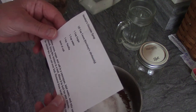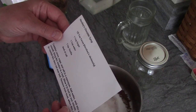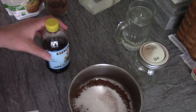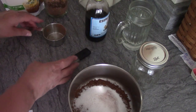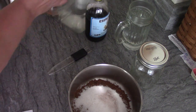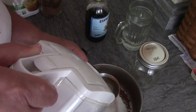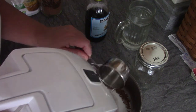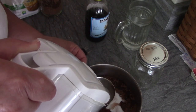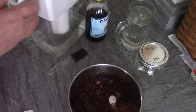The directions say to combine the cocoa, sugar, and salt in the saucepan, add the water and mix, then bring to a boil. Allow it to boil for one minute and be careful not to boil over. Remove from heat and then add the vanilla — so the vanilla goes in at the very end. I'm going to use the full cup of water the recipe calls for, plus a dash of salt.